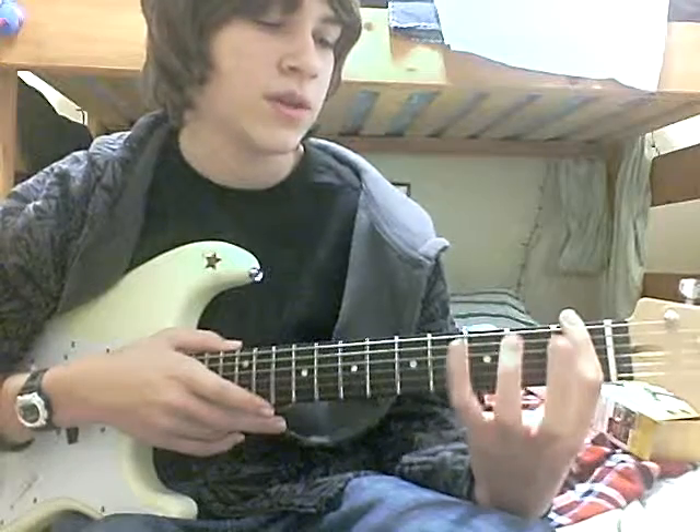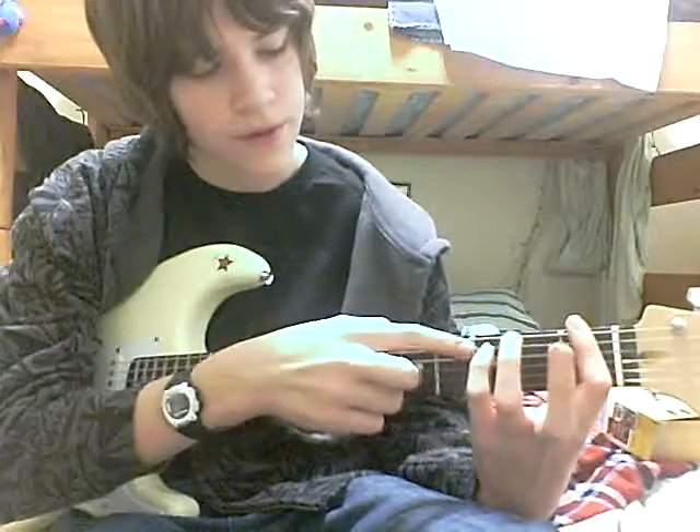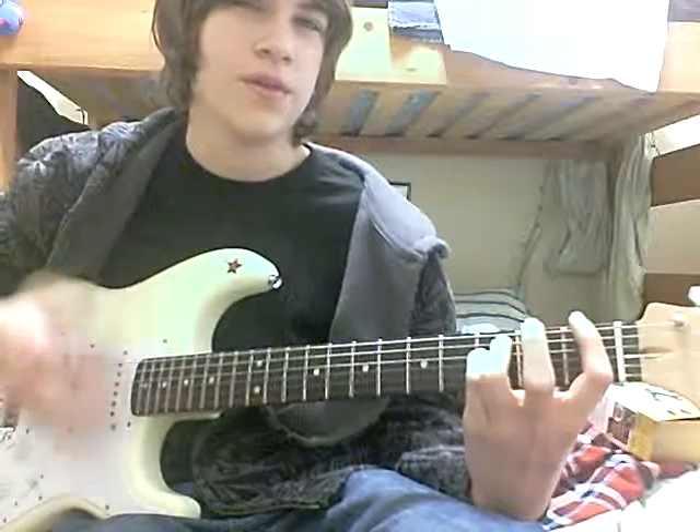And then take your pinky and your ring finger, third fret, second and third string from the top. Third fret, here you go.